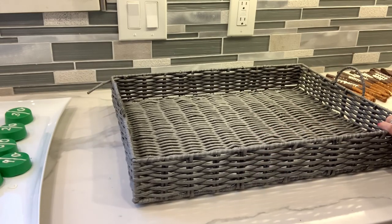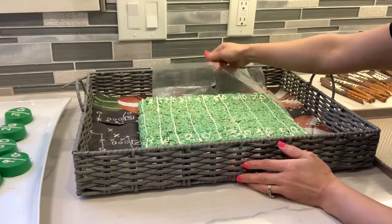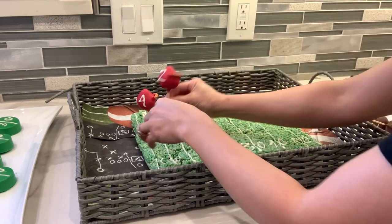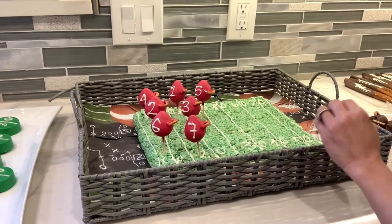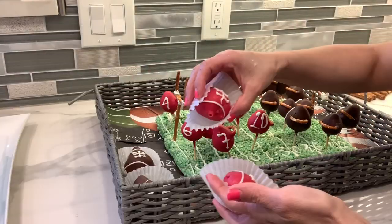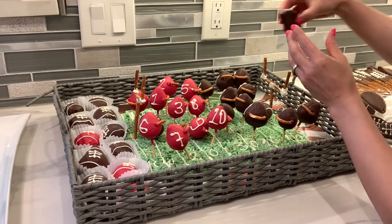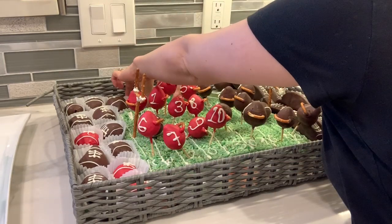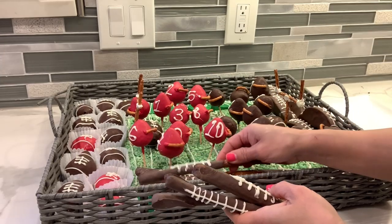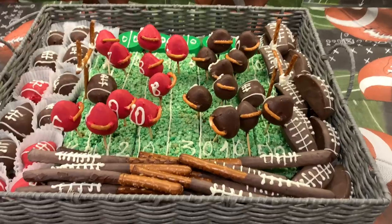This is the tray that I'm going to decorate. I'm going to place some napkins on the bottom so I can place all my treats. First I'm going to be placing the rice krispies, leaving the wax paper so it doesn't get sticky on the bottom. Next I'm placing all the football helmet mitts — red on one side and dark chocolate on the other — and the goal posts on each side. The football strawberries go on one side with brown and red chocolate, and on the other side I'm placing all my chocolate-covered apples. The chocolate-covered Oreos go on the top and all the football pretzel sticks go on the bottom.